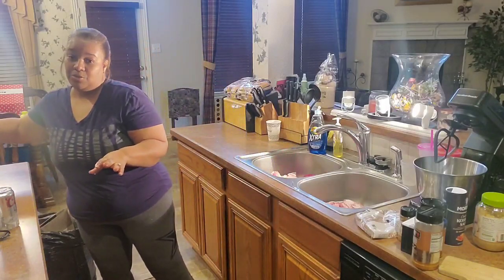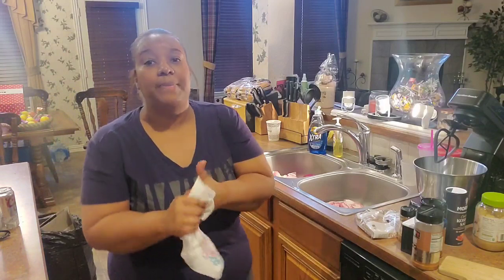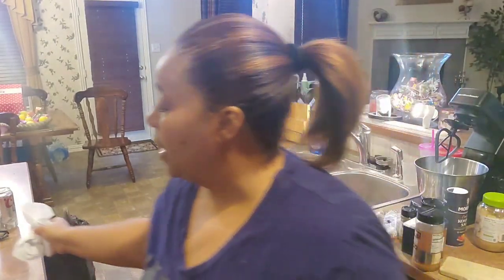I have some pork shoulder butt that I trimmed. You're going to get some fat in between the layers with pork and some fat on the outside. I took a lot of that outside fat off. I'm not going to be searing it off today — that's something I do when I have a lot of time and really want to baby the pork.